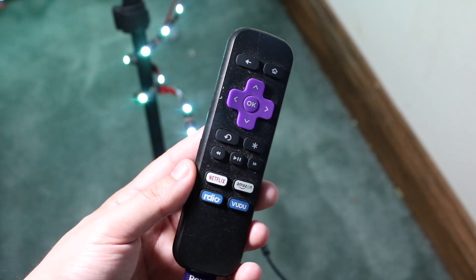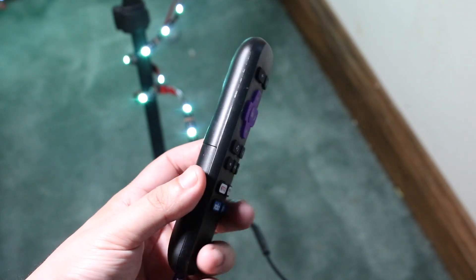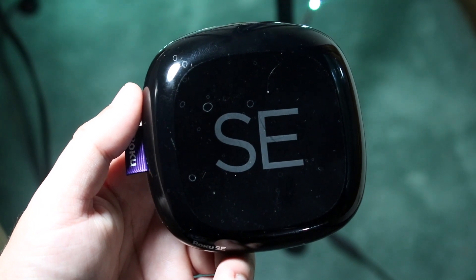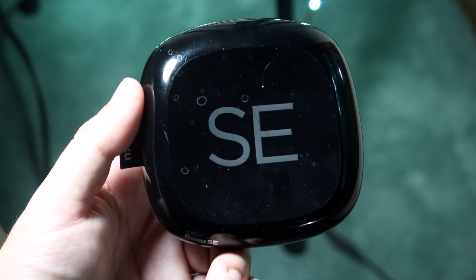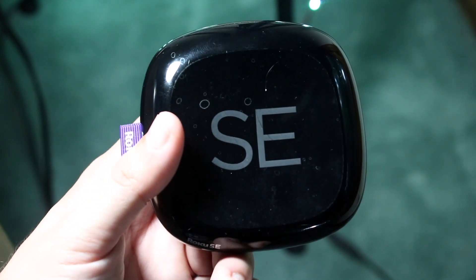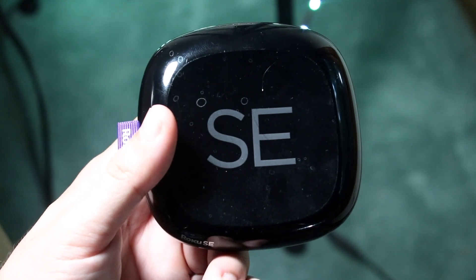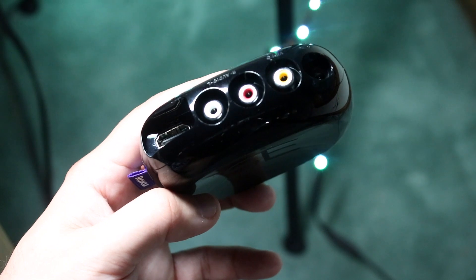Now if the batteries seem fine and the remote still isn't working, I'd recommend going to the Roku and totally unplugging it. This will probably fix a majority of issues as well. I've read online that this is one of the more prominent fixes — totally unplug the Roku, let it sit for a couple of minutes or up to 30 seconds, then plug it back in and see if the remote is fixed that way.